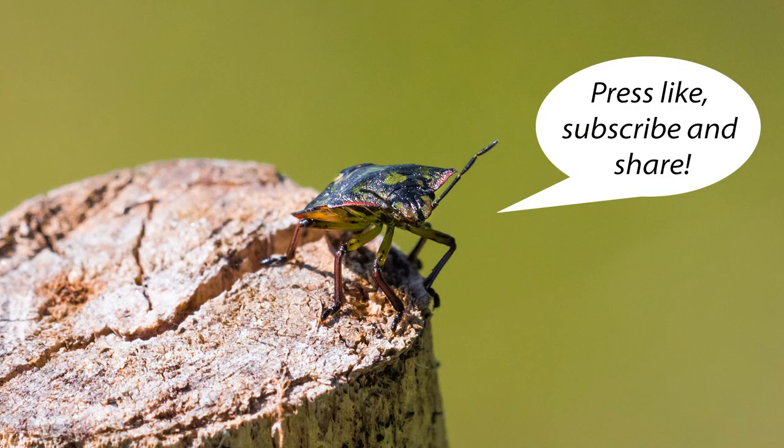Here is a bonus shot of the bug that helped me out with this video. Thanks for watching.